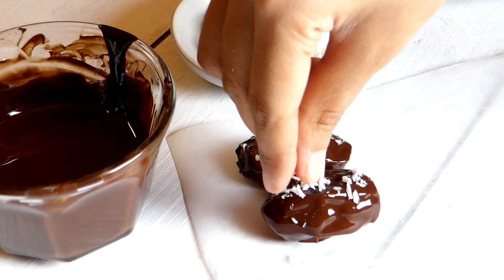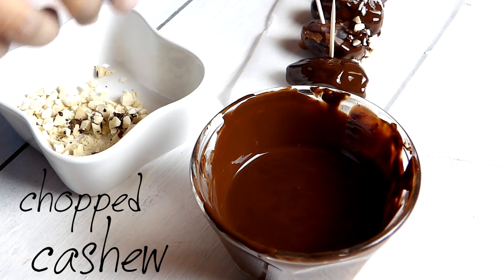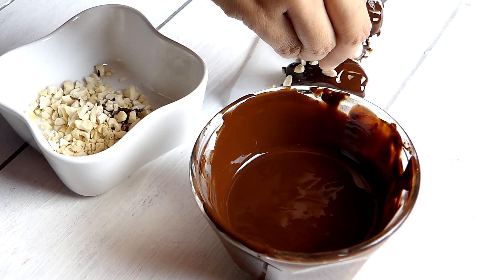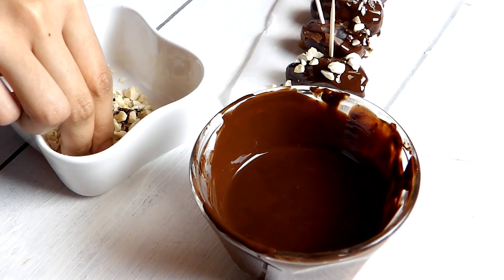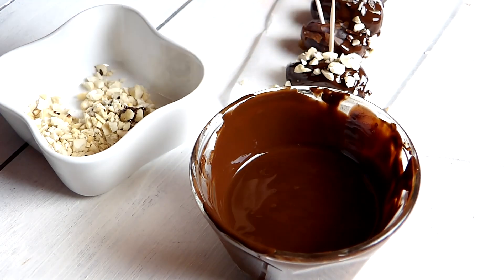Repeat this dipping process with the rest of the dates, then top with whatever you desire. You can use chopped nuts, chia seeds, matcha powder, cocoa powder, ground cinnamon, or even sea salt. I'm topping the rest of mine with chopped cashew and chopped pistachio.